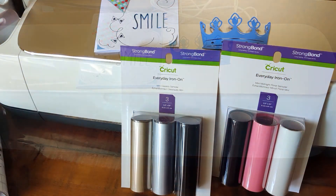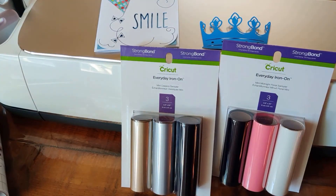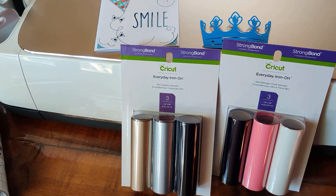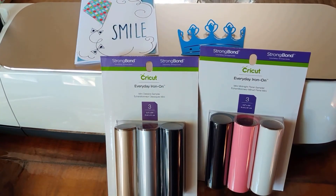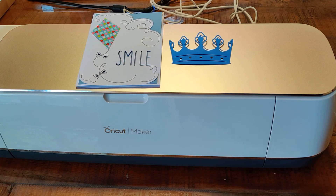Would I purchase this bundle again? Absolutely. Do I think it's worth it? Yes — for me it's a great deal because I've never owned a Cricut machine before. I just wanted to give you my opinion. I can definitely see myself having fun with it, and I can see other people enjoying it too — my husband probably wants to play with it as much as I do! Don't forget to add a little bit of sparkle to your day. Bye!